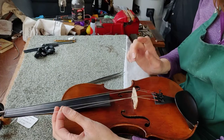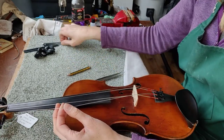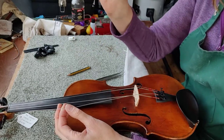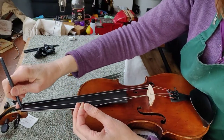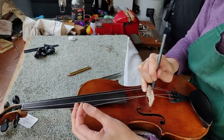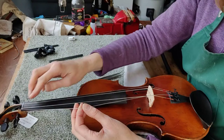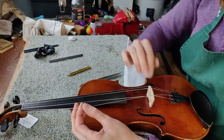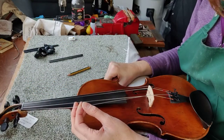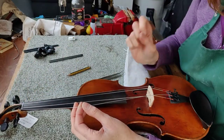Now before I get any further, a really top tip is to use a pencil or a graphite stick to put a little bit of graphite into the slot on the top nut and the one on the bridge. What this does is it cushions the string as it travels through both places and it will actually prolong the life of your string — it's not then rubbing against the sharp bits.